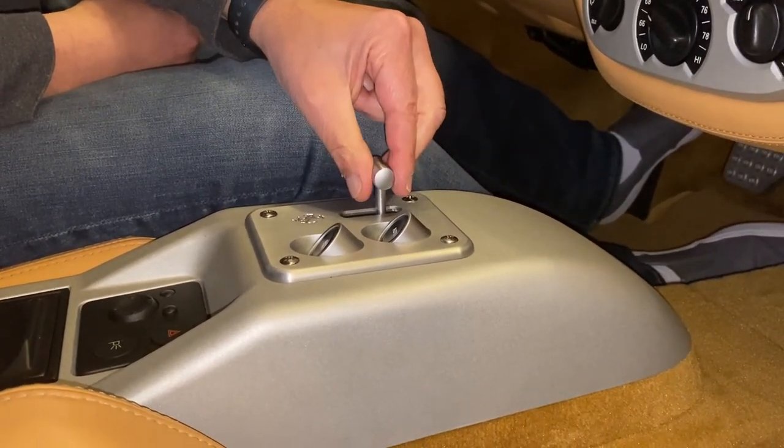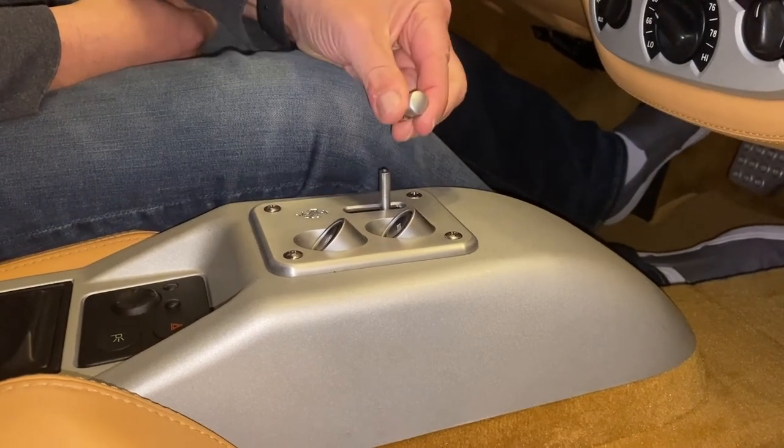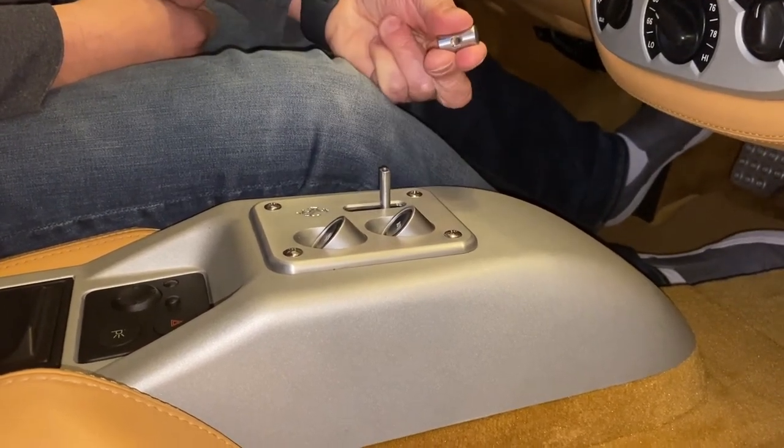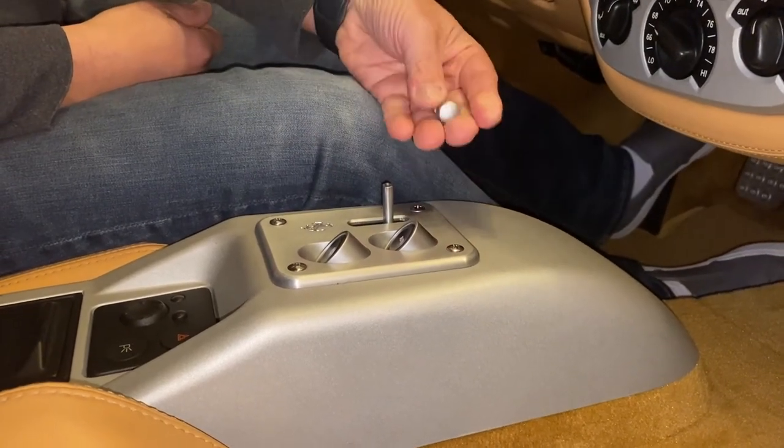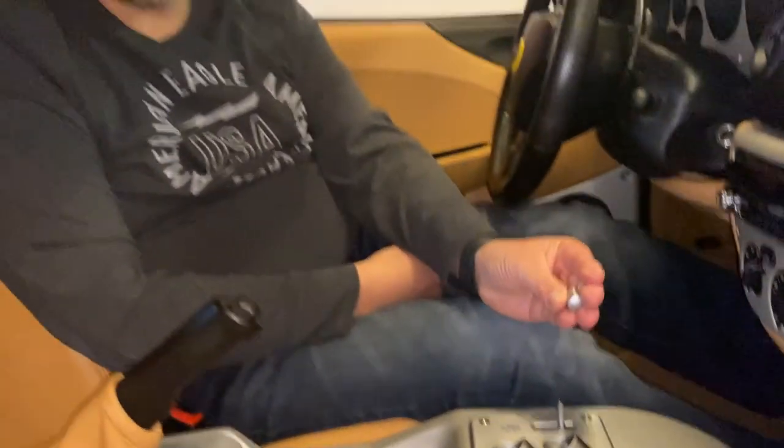What's happened to mine — and this is also very common — is that by lifting up it's actually just stripped right off of the screw. It'll still function; I can lift the lever, the little stub here, but I want to reattach this. The only way to reattach it is to actually remove this whole selector plate.